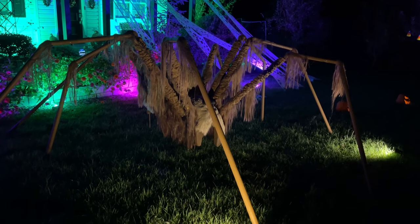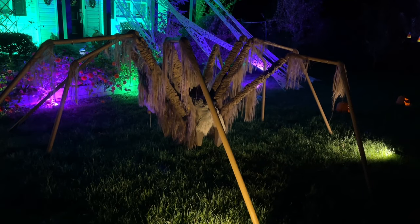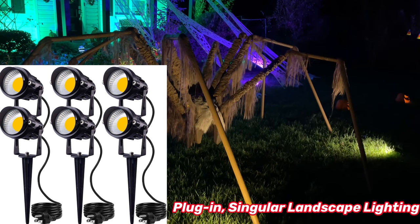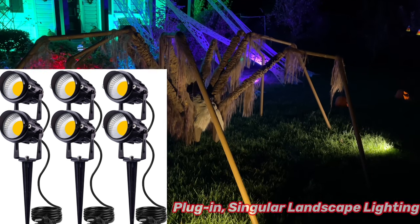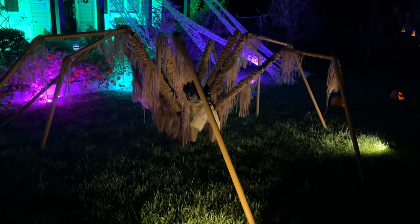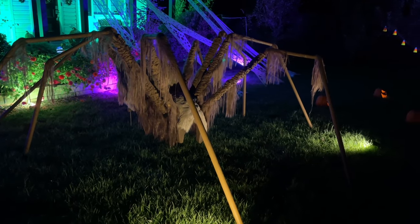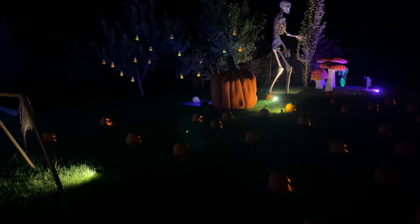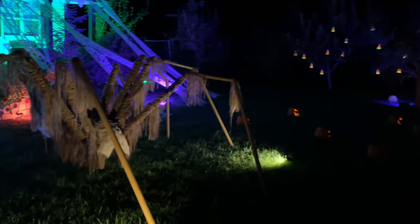For big props or things that you want to stand out, I like using singular landscape lighting. These come in five and seven watts and I have them in soft white, so these don't change color. They have a yellowish hue and I use them for big props such as the jack-o'-lantern, the skeleton, and some of the mushrooms that I want to stand out.